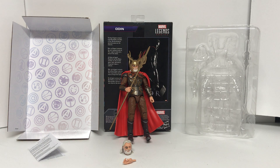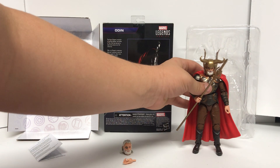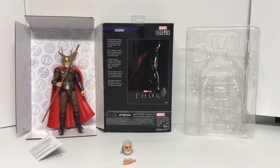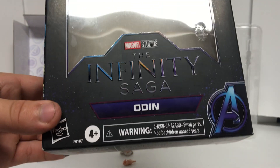Hello everybody and welcome back to another review. Today we'll be going over the Infinity Saga Odin. I found this at Target — I haven't really been able to order online, I like hunting for them, so this is one I was able to get at Target. For the Infinity Saga set, it's kind of a special set for 2021. Last year was the X-Men, the year before was Marvel 80th Anniversary, before that was MCU First 10 Years, and this year it is the Infinity Saga.